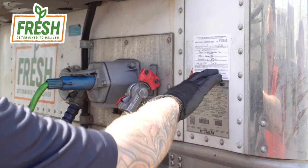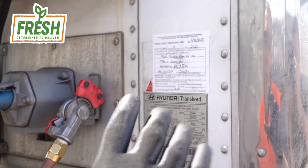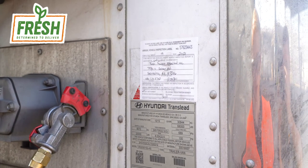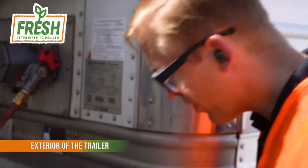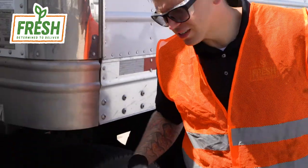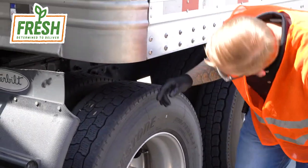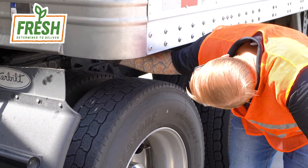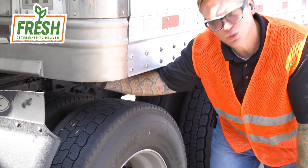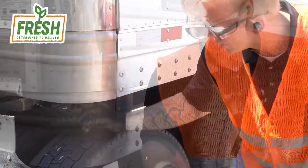You'll generally find on a reefer van that the sticker for the annual inspection is on the bottom right corner on the front face of the trailer. Let's move into the inspection. One thing on reefer units that's important to be cognizant of is drain hoses. You have two drain hoses on the reefer unit itself, and two drain hoses on each corner of the front of the reefer trailer. They're hard to spot — they're actually called kazoos.